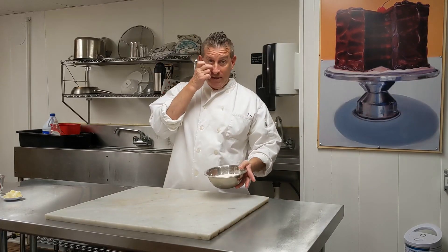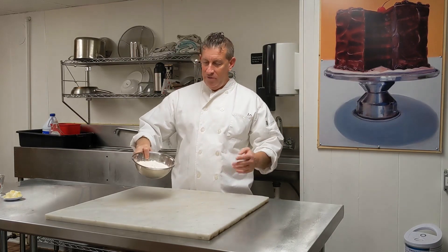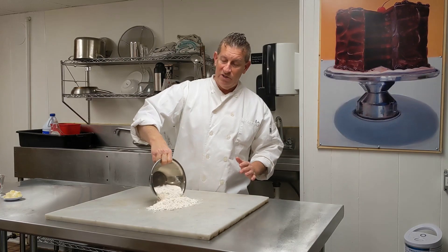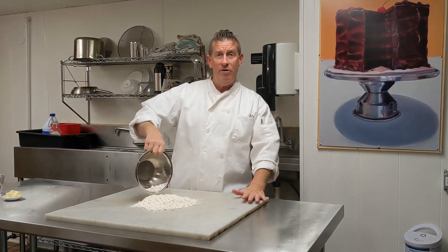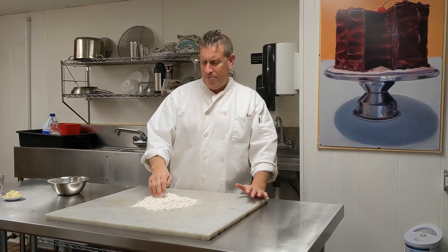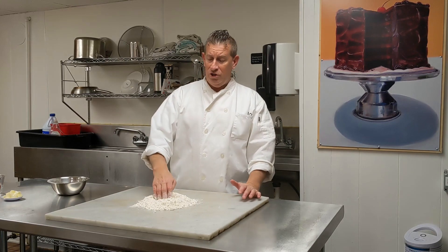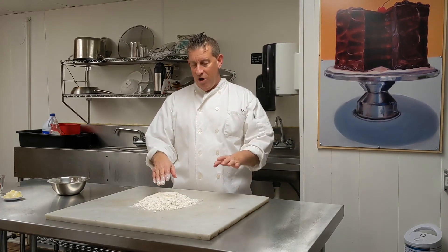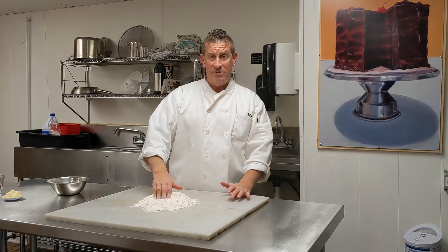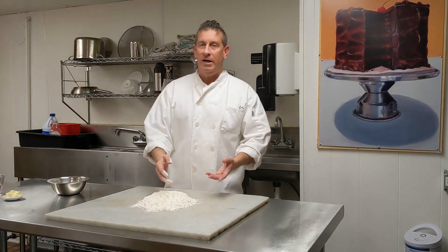We're just going to mix this détrompe by hand. It's very simple — you don't need a lot of special skills. We're going to do this old school European method by hand. It helps to work on marble too if you have the option. This recipe, which I'll give down in the description box below, should make around a 2-pound batch of finished puff. Just pour out your 400 grams of all-purpose flour and make a well in the center, kind of like if you were making pasta.